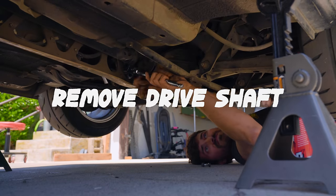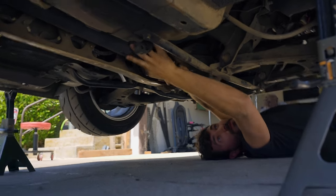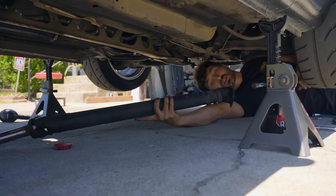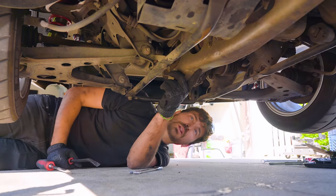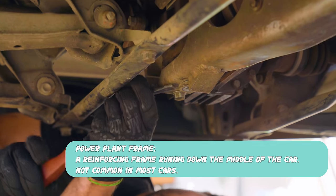We got the drive shaft disconnected — just four bolts here at the rear — and then we should be able to pop it off, and it'll just pull right on out of the transmission. Nice and easy. If we hadn't drained the transmission already, we'd be leaking some fluid right now. I need this thing to swing out of the way so I can drop the transmission. It's called the power plant frame, and it ties the transmission back here to the diff or to the rear subframe.